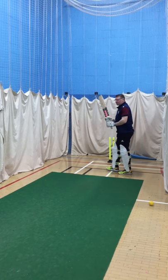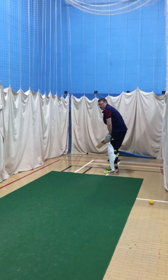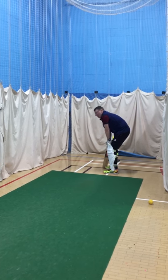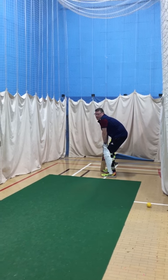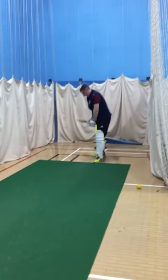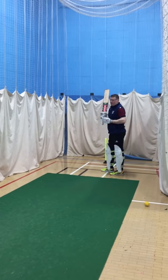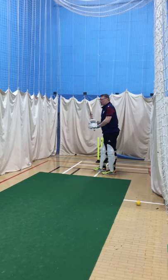We might go to counting one-two before you move the bat. Remember — I want to hear the one-two. You see how that was later, Paul? The one-two is just about picking your bat up later so you're using gravity.